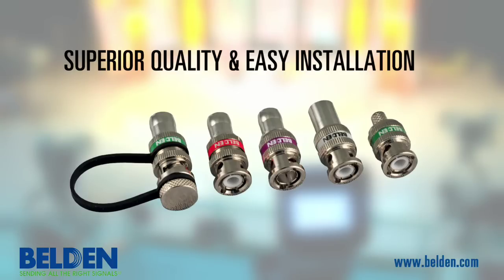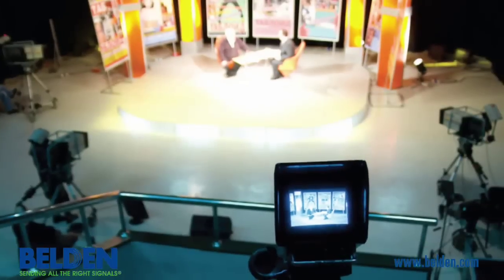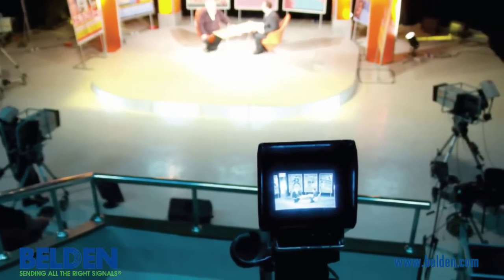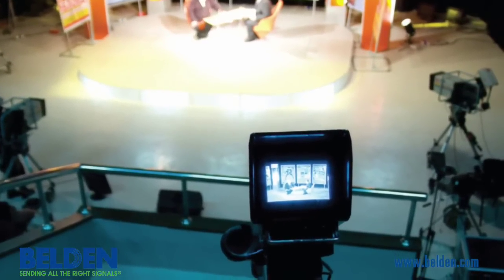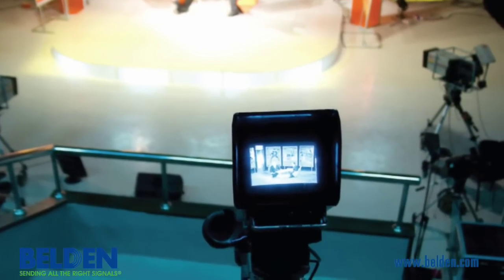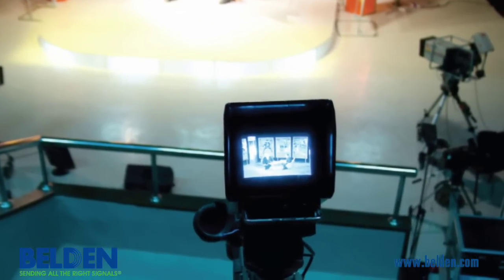Belden's Brilliance HDBNC connector was designed to strike a perfect balance between superior performance and ease of installation. Belden Brilliance coaxial cable is often the choice of professional broadcast studio engineers and AV professionals. Therefore, it only makes sense that Belden's HDBNCs match the superior performance users have come to expect from Belden cable.